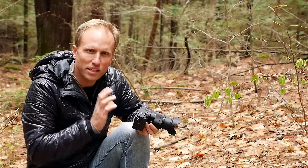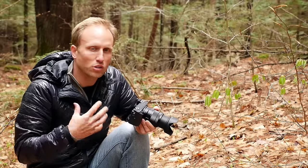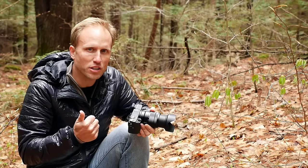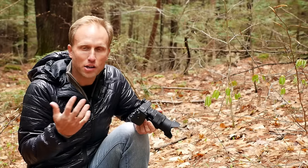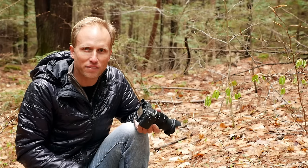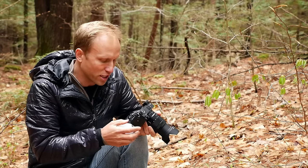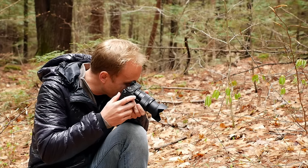Another reason I really like the electronic viewfinder is for image review. I don't love spending a ton of time in the field carefully looking at my pictures, but there are times where you need to know whether you've got focus on that shot or whether you've got detail in some of the brighter areas. Under bright sunny conditions, it can be really hard with a DSLR to look at the back of that screen — hiding it from the sun, peering close to it. But with an electronic viewfinder, I press playback, put it up to my eye, and I can see exactly what I got.